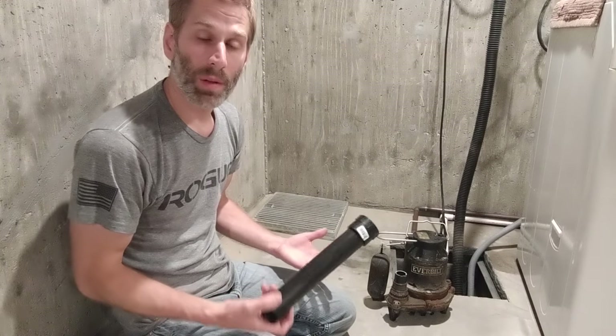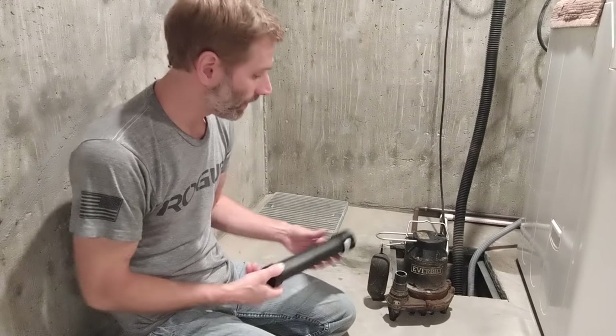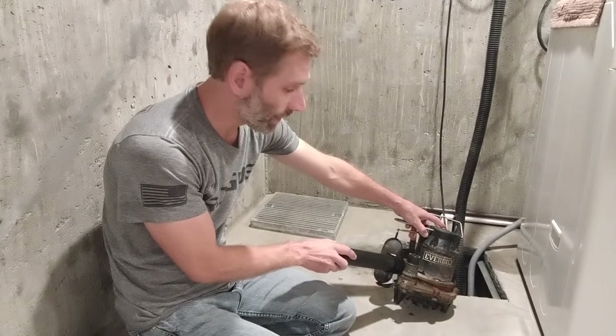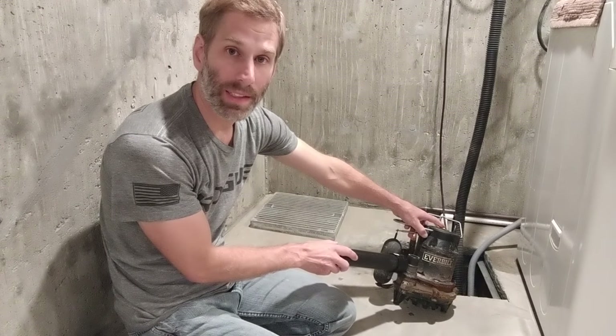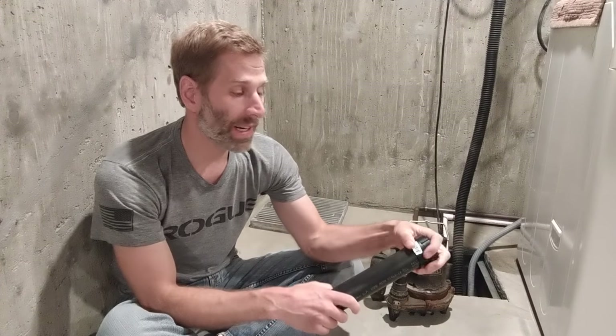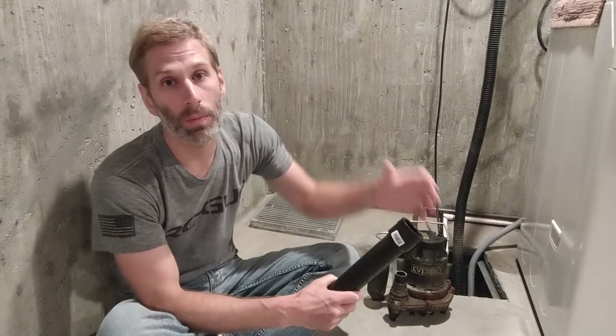I've already gone to Home Depot and purchased what I need. I'm going to be removing the check valve mounted to the impeller casing. I've got a fitting to connect my pipe to the casing, 2-inch pipe, and a new fitting to reconnect my check valve — because the check valve is very important. You need a check valve to prevent the water from coming back down the pipe you've been trying to pump out.